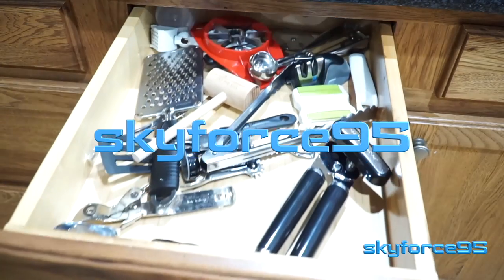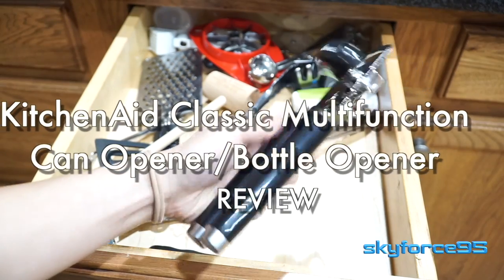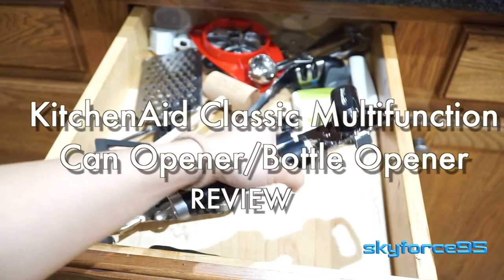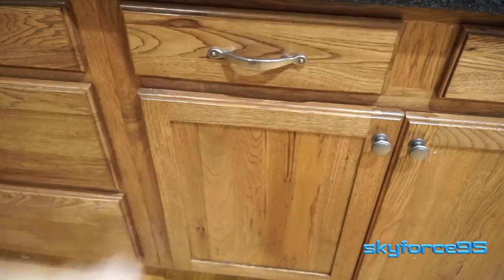Hey everyone, so I picked up the KitchenAid Classic multifunctional can opener as well as bottle opener from Amazon on a discount. But you can find this pretty much anywhere like Target or other local big box stores.